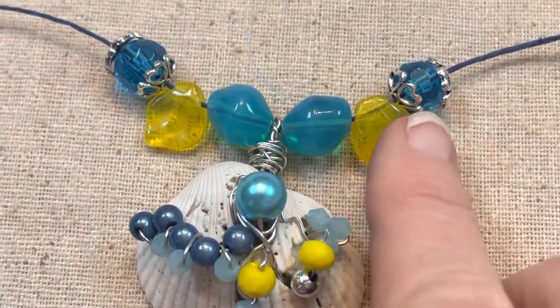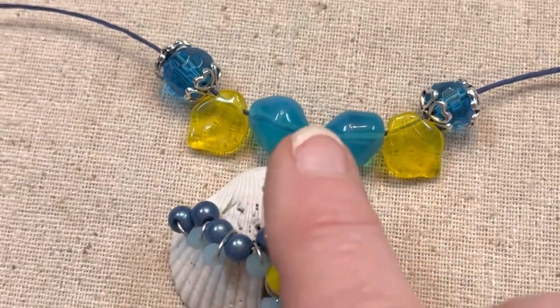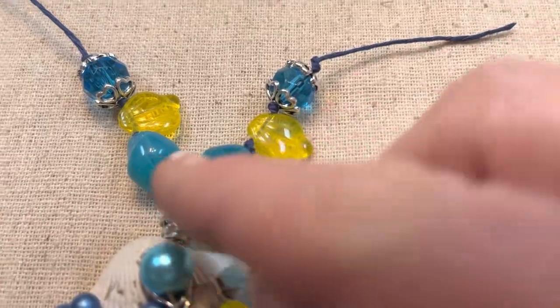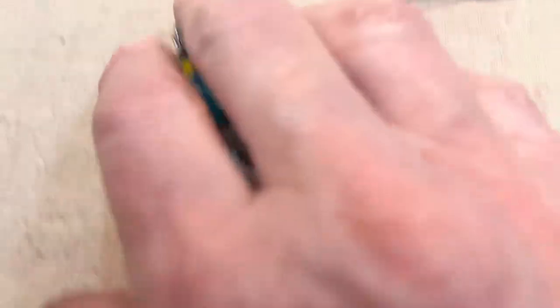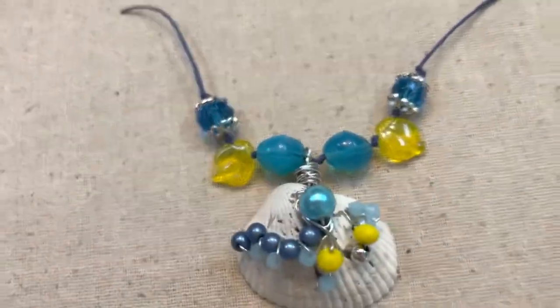I have them all strung up on the hemp. What I did was just put knots in between each of these beads and left a little bit — a couple of inches — there.